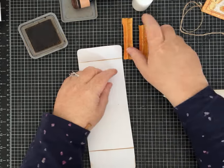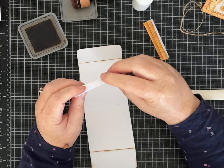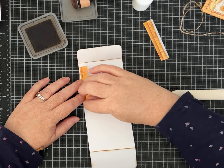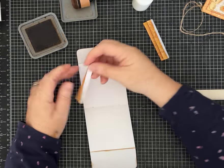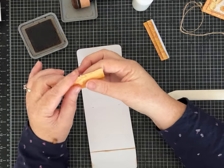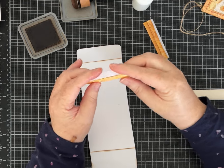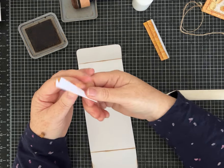Open your folio all the way up and we're going to be gluing the gussets to this panel right here. I want my pattern paper to show, so I'm gluing mine this way. In your accordion fold, you want the mountain facing out. If you wanted the white to show, you'd reverse the fold — but still have the mountain facing out. Whichever side of the paper you want to show, have the mountain facing out.